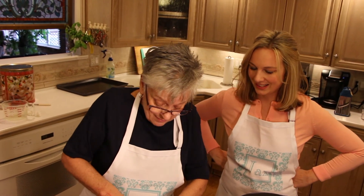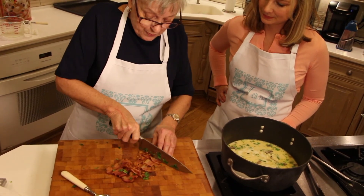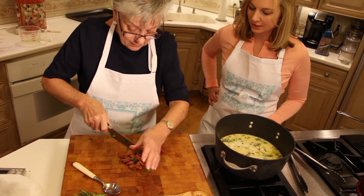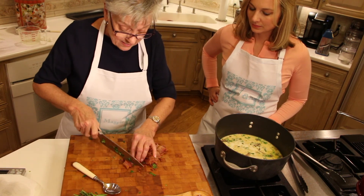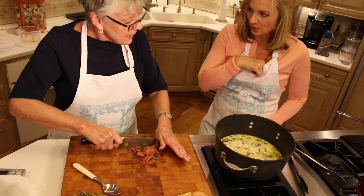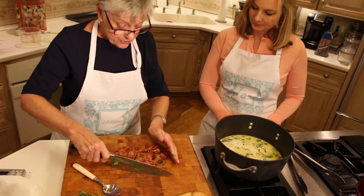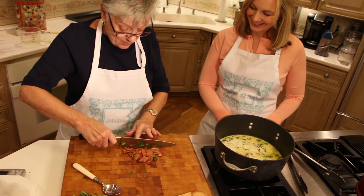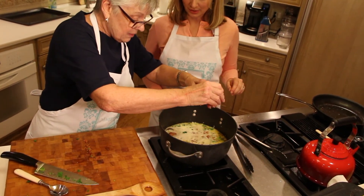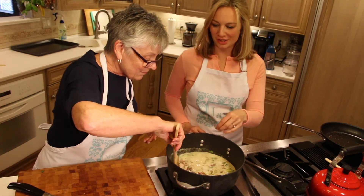And then for the pièce de résistance — because everything is better with bacon — we're going to crumble up the bacon. This time we made it in strips, but you could probably chop it up raw and cook it that way so it cooks faster. Just strain the grease off onto a paper towel and there you go. We garnish the pot — there, we garnished. You can't go wrong when you garnish with bacon!